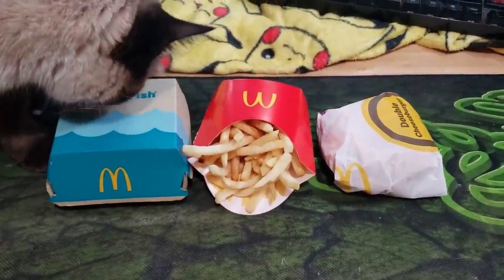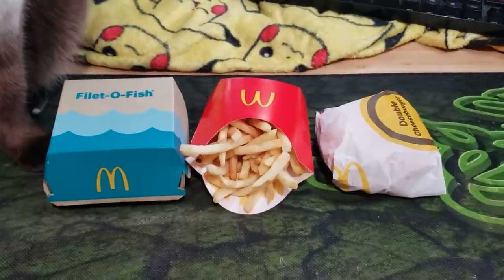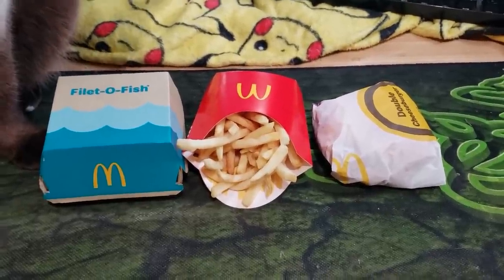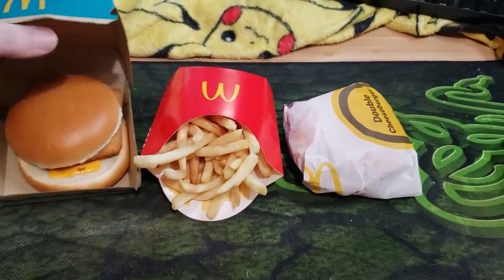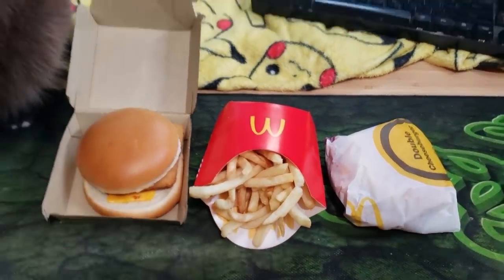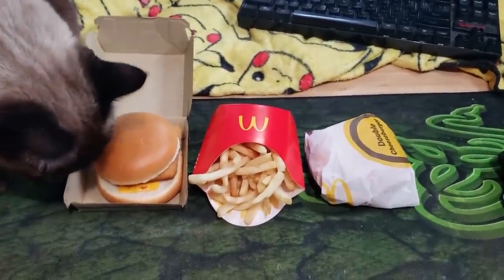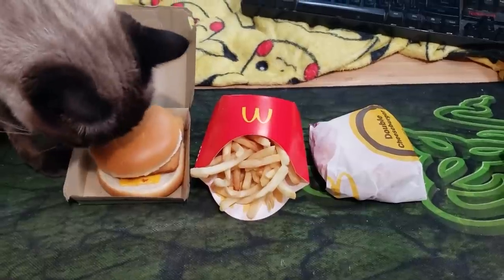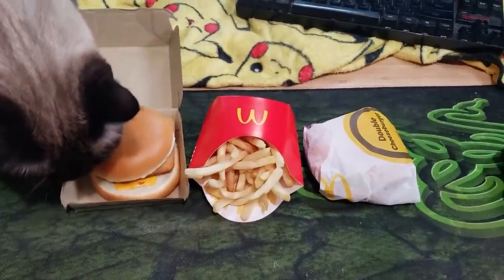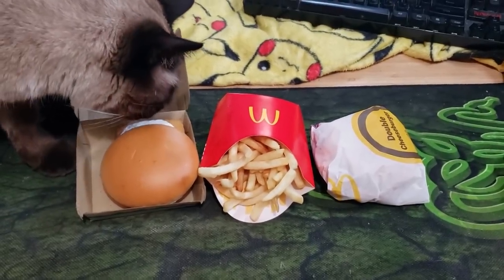I recklessly assumed they would assemble the sandwich for you, but I guess this menu hack is they just give you a double cheeseburger and a filet of fish and you're supposed to make it into an abomination by yourself. I kind of appreciate that because I find this whole idea of a filet of fish with the double cheeseburger mashed together kind of disgusting, but I like that I have the option to eat it separately.